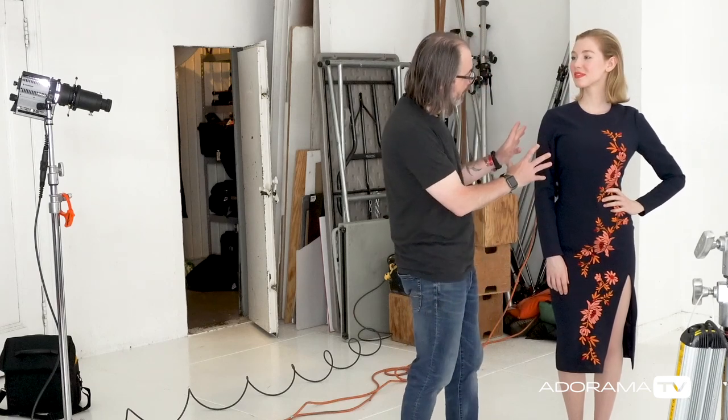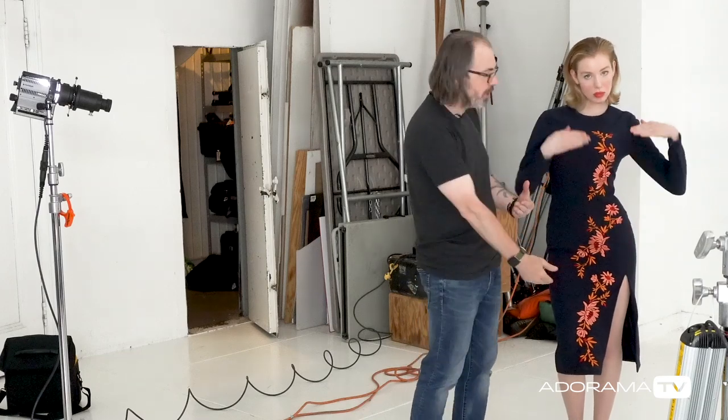Hey, this is Daniel Norton. I'm here in my studio in New York City with Marisa, and we're doing another fashion shot. For this particular dress, the dress is a form-fitting dress — it shows off the figure — and it also has this beautiful embroidery on it, so we want to show both of those things.